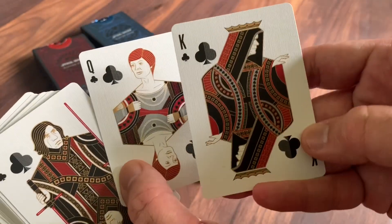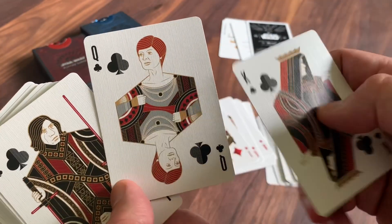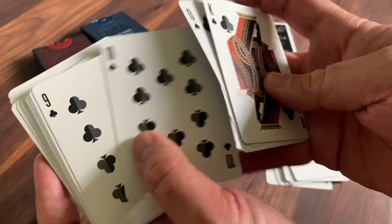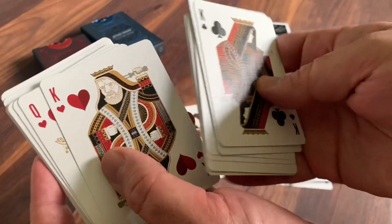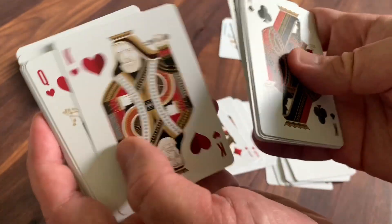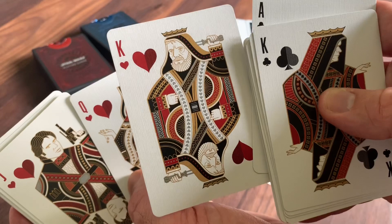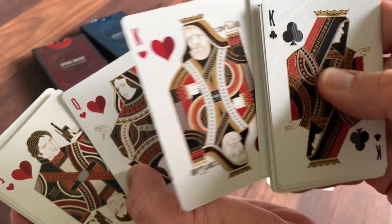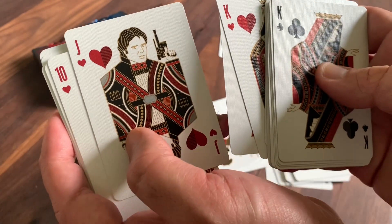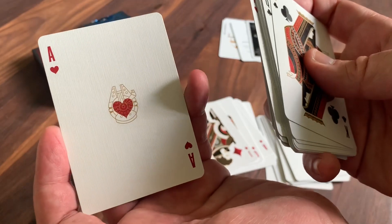Jumping to the Clubs — you've got Emperor Palpatine featured, kind of shrouded in mystery with barely his face visible. Mon Mothma, one of the founders and generals of the Rebel Alliance. And then Kylo Ren with his T-guard there as the Jack of Clubs. The Ace of Clubs features Darth Vader's TIE Advanced fighter. Then over to the Hearts: Obi-Wan Kenobi — and I think that's a great choice as the suicide king, given how he meets his demise at the end of A New Hope. Leia as the Queen of Hearts, and Han Solo with his gun extended as the Jack of Hearts. Finishing with the Ace of Hearts, which is the one and only Millennium Falcon.